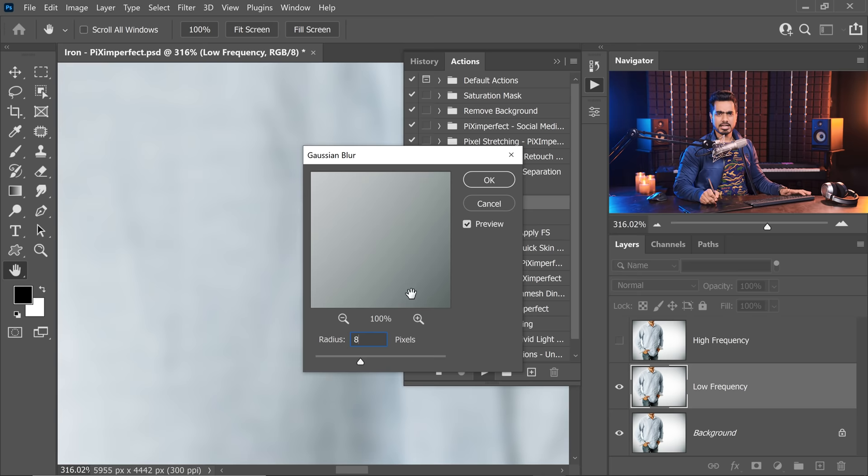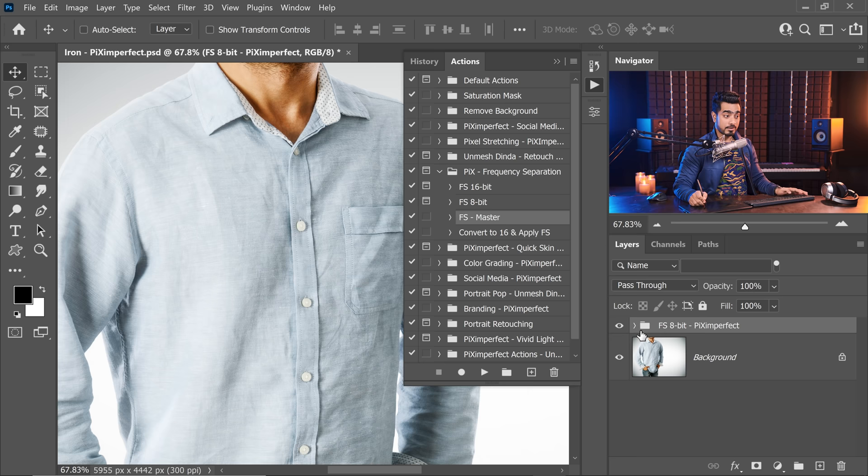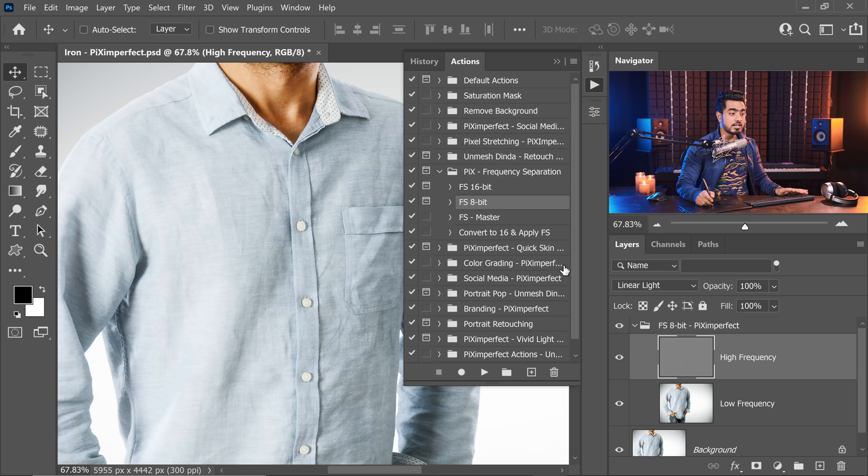We have to find a sweet spot where the texture of the fabric goes away but the texture of the wrinkle stays, so that we can work with the wrinkles separately and keep the texture intact. Slowly and gradually increase it — in this case I would go with something like 8. At 8, most of it kind of goes away. Hit OK and it does the rest. Now you have a frequency separation group — the image has been divided into high frequency and low frequency, which you can also call texture and color. All we need to do is keep the high frequency just how it is and work below it to blur or paint over to remove these wrinkles.